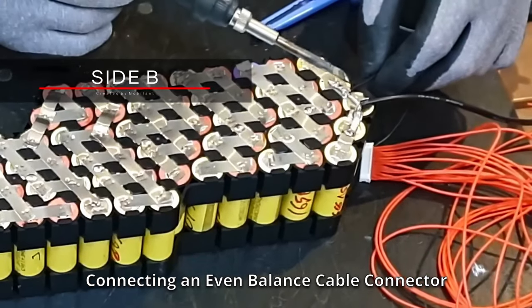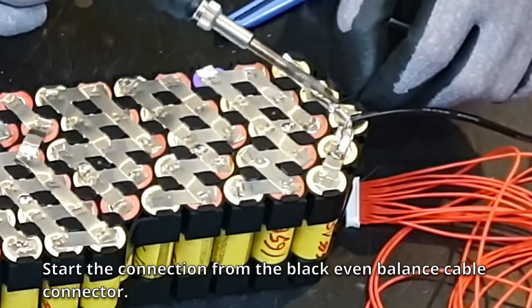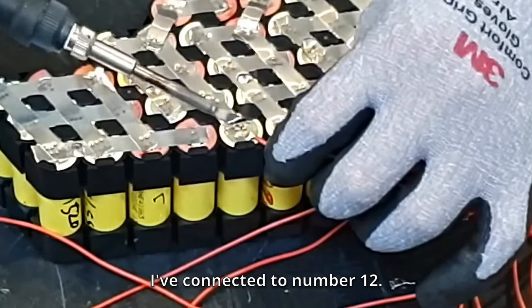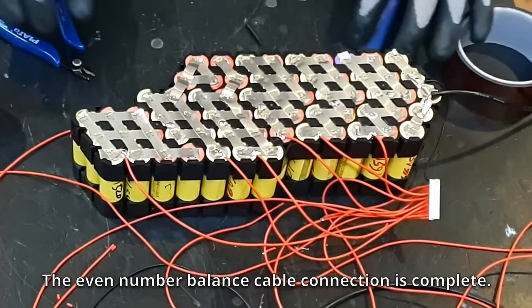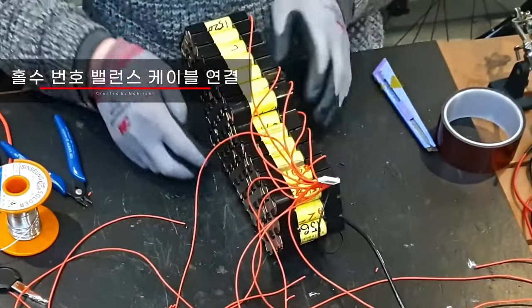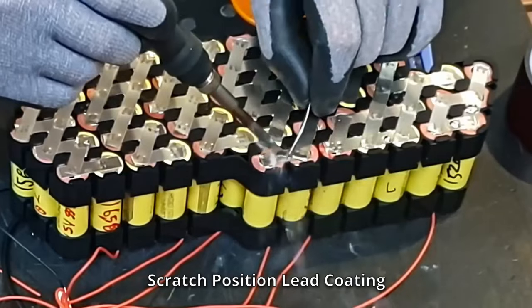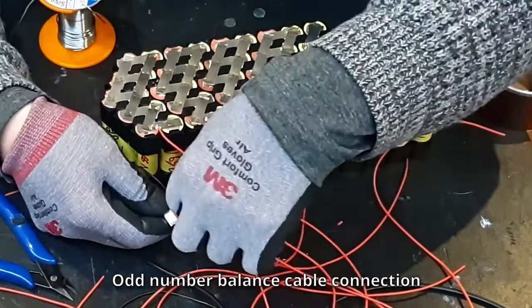Connect an even balance cable connector, starting from the black even balance cable connector in order: 0, 2, 4, 6, 8, 10, 12. The even number balance cable connection is complete. The odd number operation method is the same: nickel sheet bridge scratch, scratch position lead coating, then add the odd number balance cable connection.